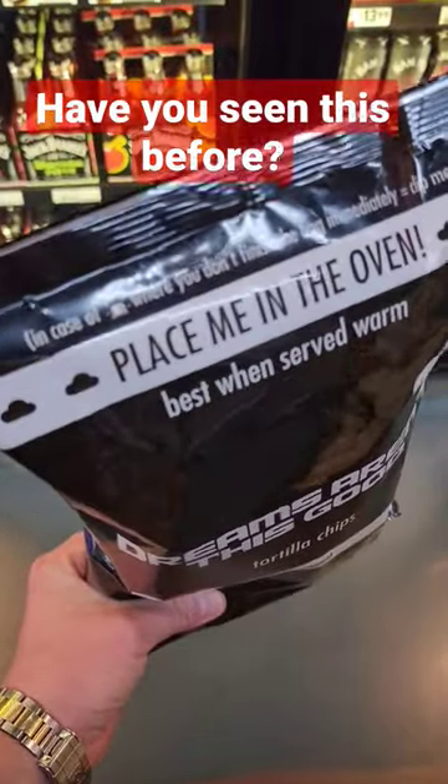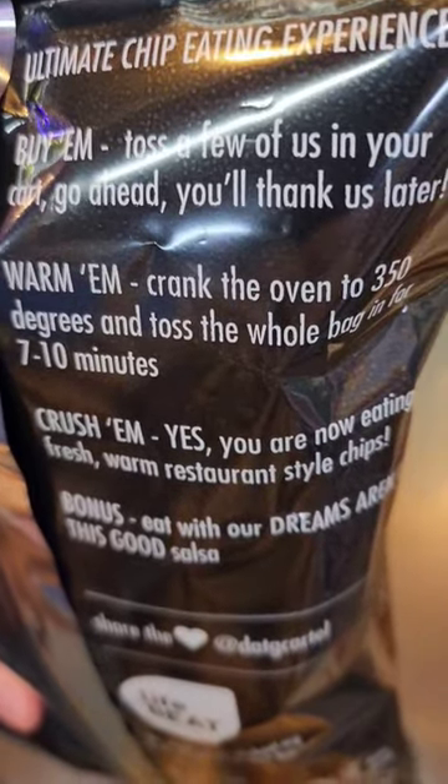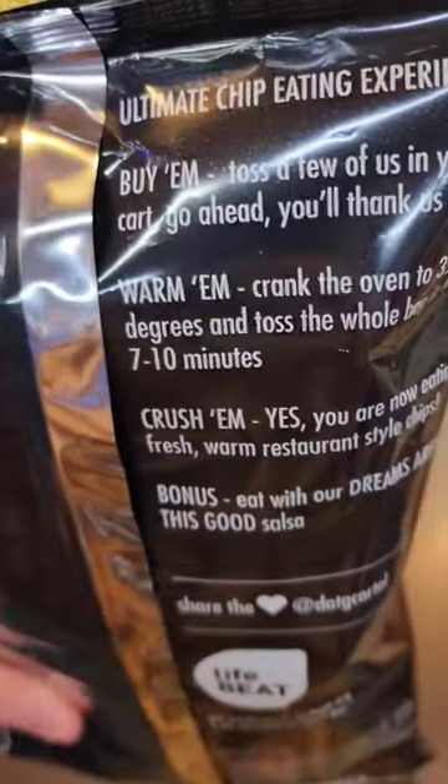So this bag of tortilla chips says, place me in the oven — and they don't mean just put the chips in the oven, they mean take the whole bag and put it in the oven. See, there's instructions. It says crank the oven to about 350 and put the whole bag in there for 7 to 10 minutes.